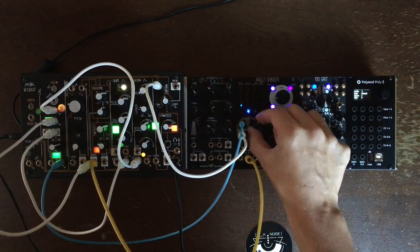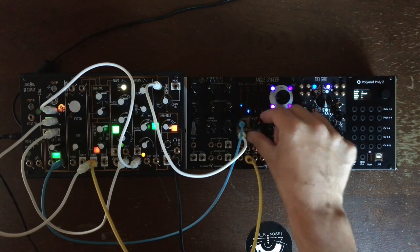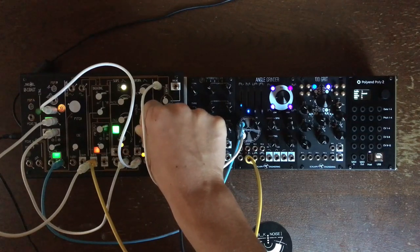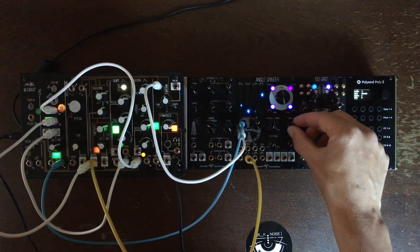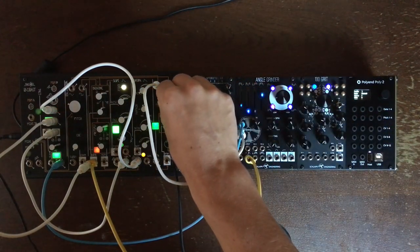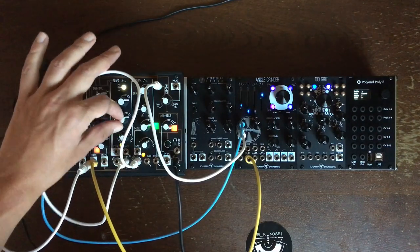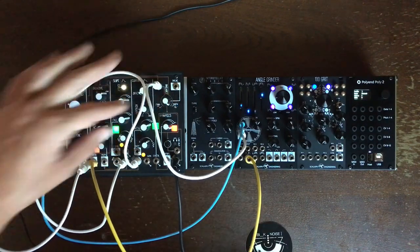Some stuff here — let's try to find back some of the instability we had before. Just the angle grinder. Just the No Coast.